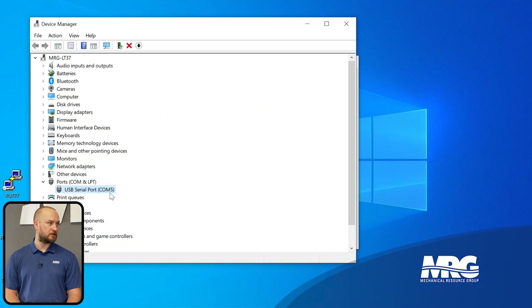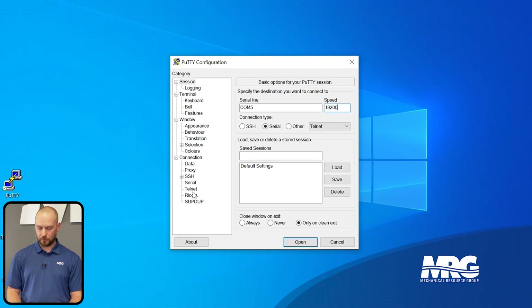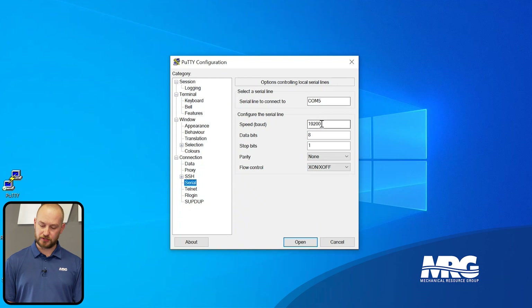In Device Manager you can see which COM port the adapter is using — in this case it's COM5. Go back to PuTTY and change the serial line to COM5. The speed for the Daikin BACnet water source heat pump board is 19,200 — that's the value Daikin specifies. Then click the Serial section in PuTTY and confirm: COM5, speed 19200, data bits 8, stop bits 1, parity None, flow control None.